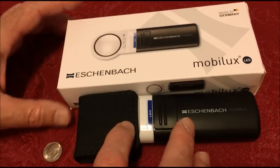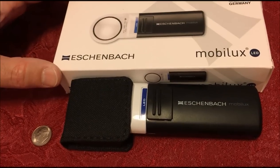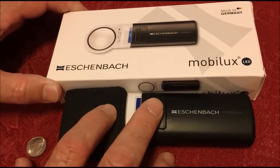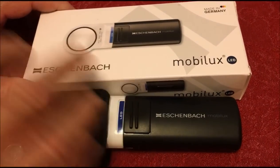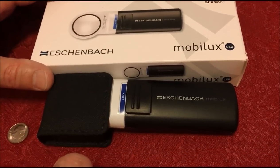We really like it so far and wanted to show this to you. If you're interested in this or any magnification — the scope — check the drop-down box below this video where it says 'show more.'